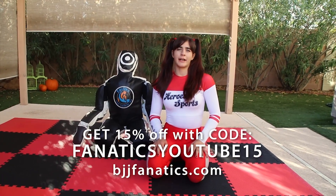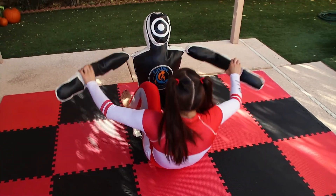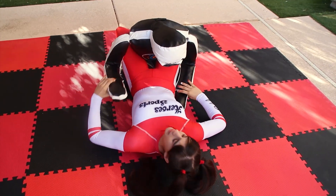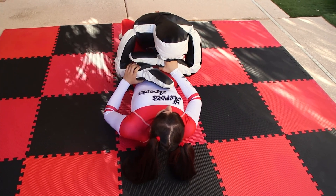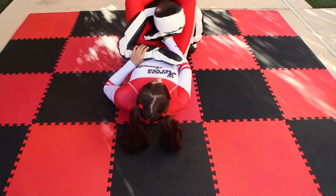Now we're going to do triangle drills. Starting in closed guard, similar to the kimura drills. I want to grab the wrist and push it down towards the chest, then bring my legs up.